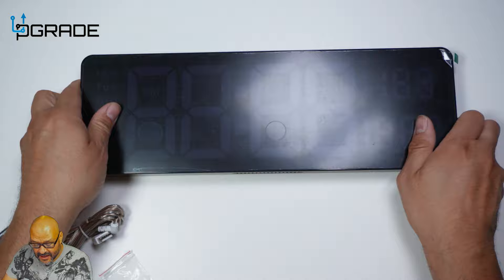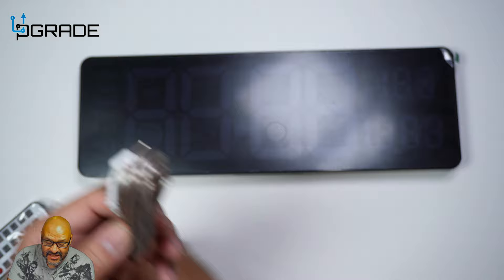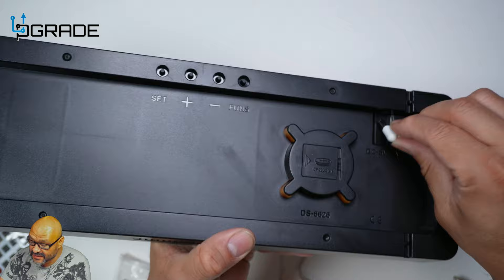We're going to connect it now. It's USB powered — they give you a long extension cord, DC five volts — you just plug it in there.